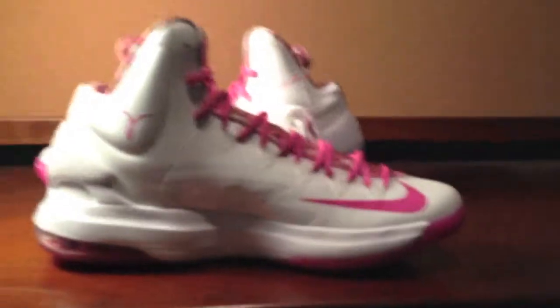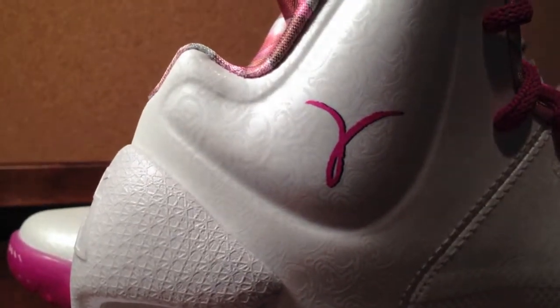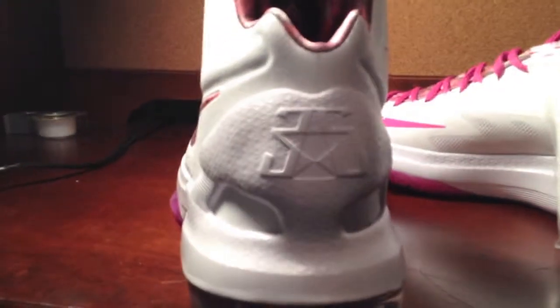This side of the shoe — usually in all shoes there's no real difference, but this one there is. There is a KD logo, also with a Nike swoosh right there in pink. The back is all white, with 35 for KD.